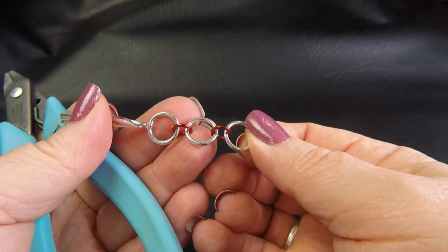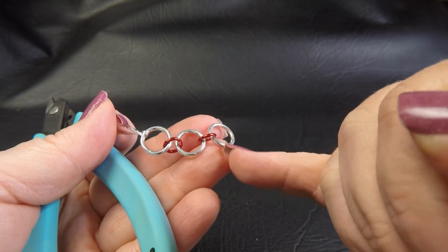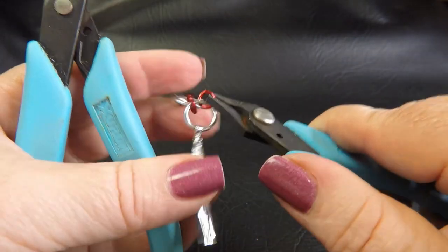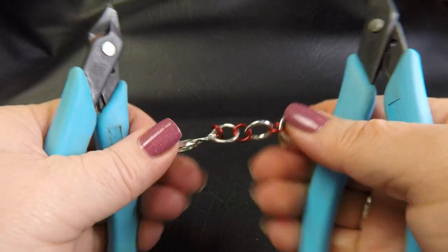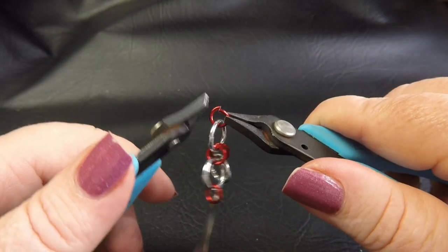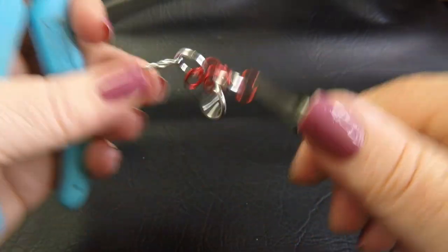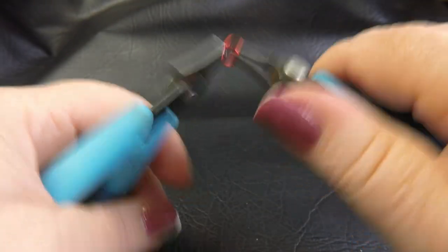Alright, so once we've got our starting chain like that, we're now going to add four colored rings. So we're going to add one on each end of our large rings and two on the middle ring. And we want these all to be on the same side of our rings. So one through the first ring - that's the one that we've got our twist tie on - and then two in the next large ring and two in the next large ring.